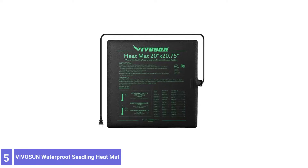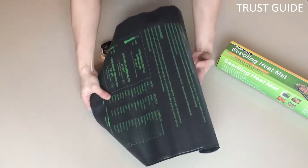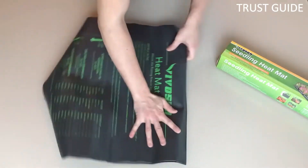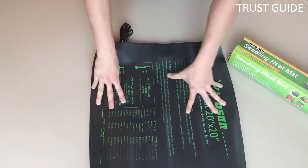Number 5: Vivisom Waterproof Seedling Heat Mat. The Vivisom Waterproof Seedling Heat Mat and Digital Thermostat Combo Set is the best choice for safe and professional heat mat regulation.